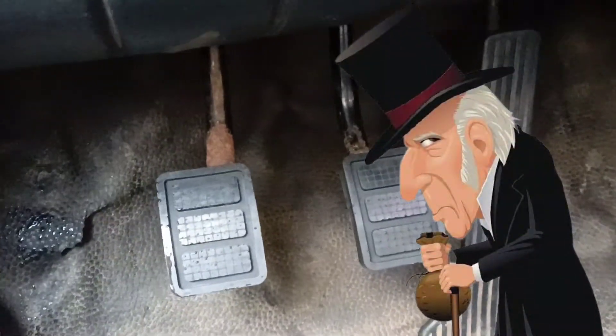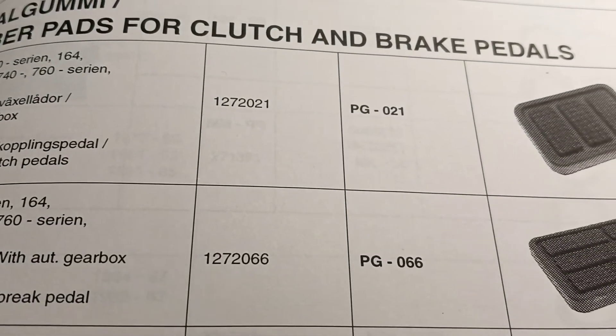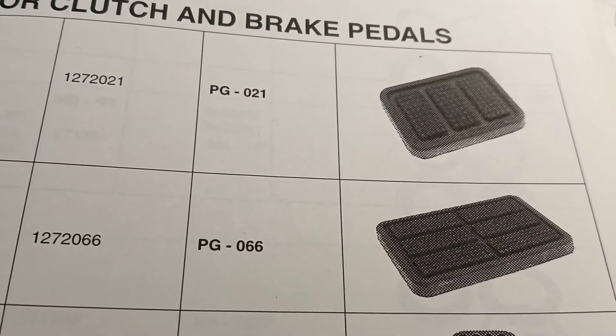Yes, it's not original, but it's very cheap. Let me remind you of the numbers: these pedal covers without modifications are suitable only for 240 series late models and also subsequent models with manual transmission. Thank you so much for your time — bye for now.